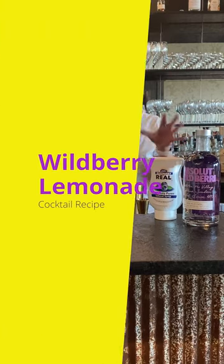Hi everyone, I'm Cocktail Christy and I'm here to make a Wildberry Lemonade — something light and refreshing for summertime.